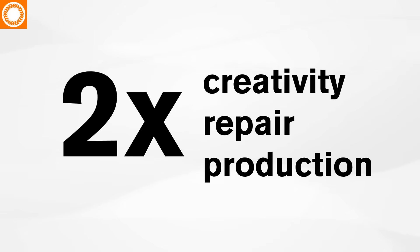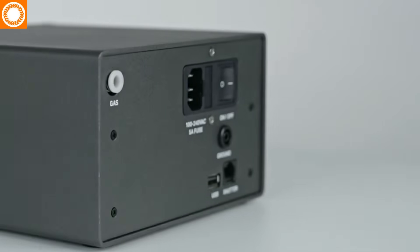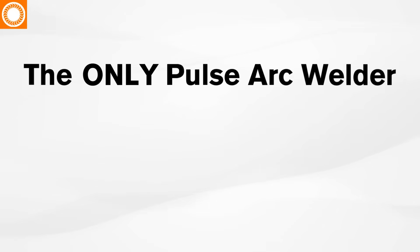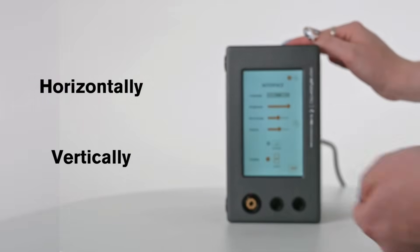You'll find the stylus port and two grounding ports located on the front panel, making connections easier than ever, plus a bonus grounding port on the back panel. The Orion M-Pulse Pro is the only PulseArc welder with an adaptive footprint. You can operate the welder horizontally or tip it vertically, easily adapting to your workspace.